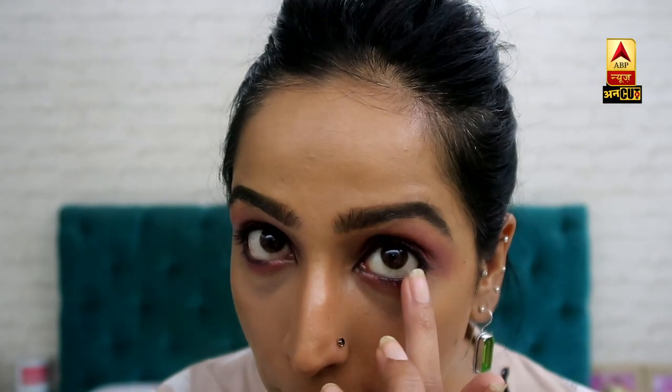You have to be careful not to take color below your lower lash line. Keep your finger as close to the lash line as possible, because the circumference of your finger is greater and it will go too low. So it is better to keep it right along the lower lash line. I am placing mine carefully along the lash line.